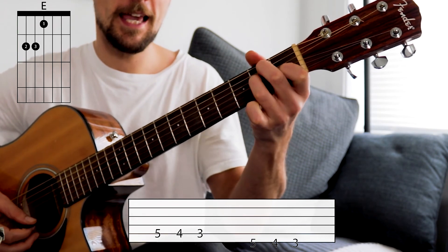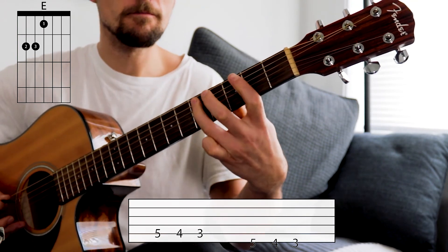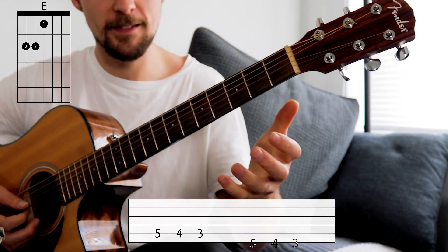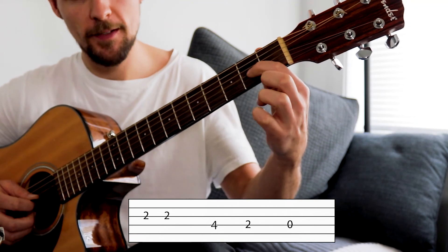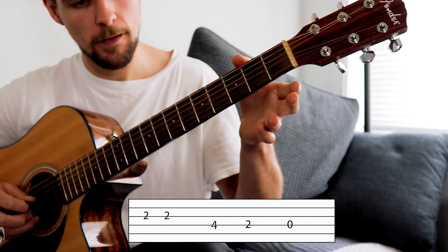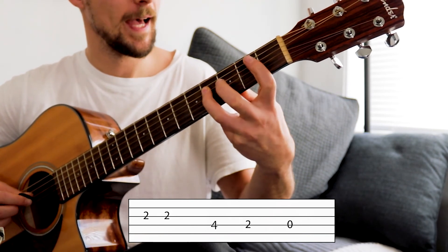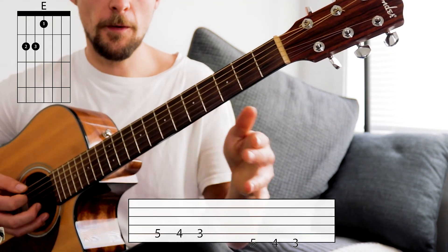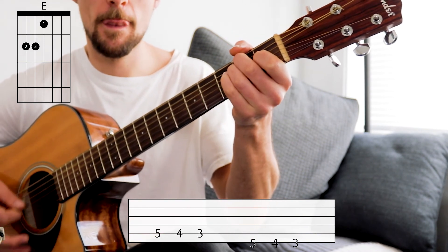We're then going to grab that lovely E chord again and do six strums. Then to finish this section off, we're going to go second fret on the fourth string down — two second frets and then an open fourth string. Then fourth fret with our third finger on the third string down, and then second fret with our first finger. So from the riff section: six E's, then that ending figure.